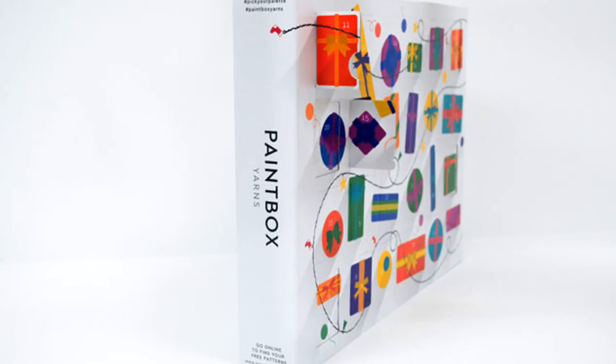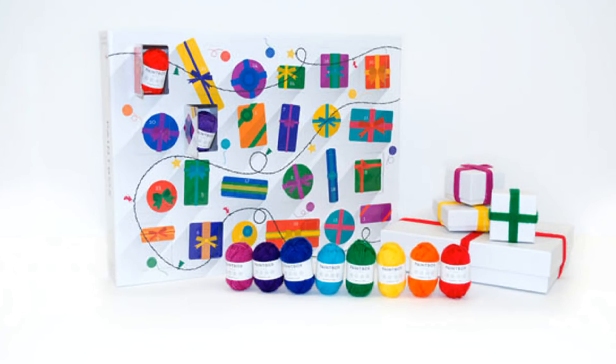The first one still available is the Paintbox Yarns Advent calendar. You get 24 mini balls of yarn in different colors. The yarn is their DK weight base — unusual, as most yarn Advent calendars are sock yarn — and it's acrylic. Reviews are very positive and say the yarn is soft and prettier than in the pictures. In addition to the Advent calendar, you get four bonus patterns for free. You can get the Paintbox Yarns Advent calendar from Love Knitting online for $55.